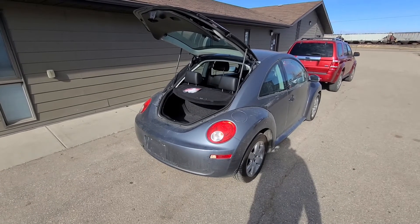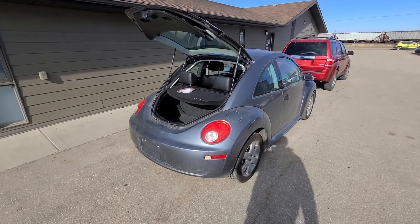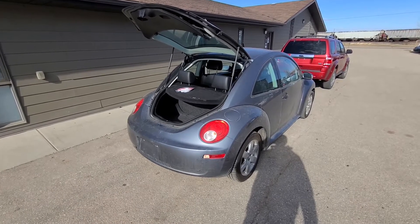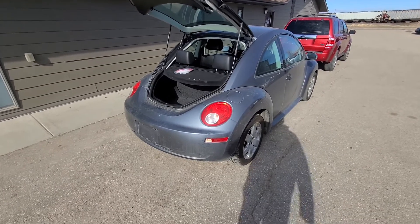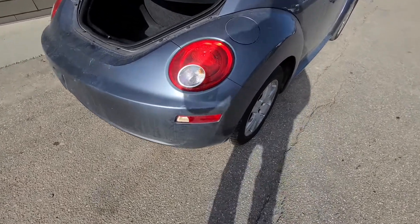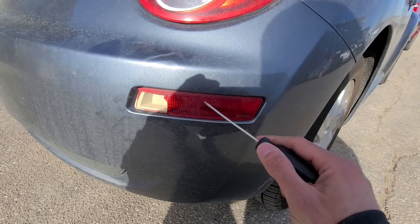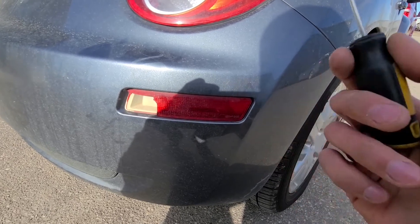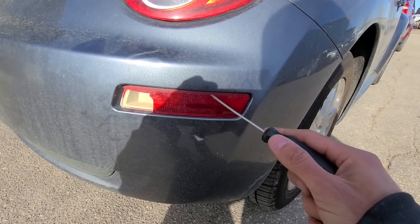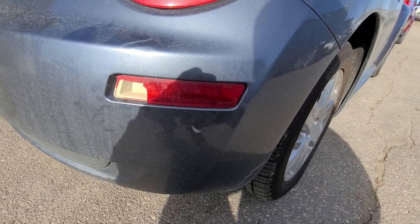This video applies to Volkswagen Beetles made only from 2006 up to 2010, because in 2005 they actually changed the design of these side marker lights and they are not the same anymore. So if you get a used one from, let's say, 2004, it will not be the same as this one.